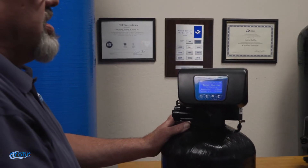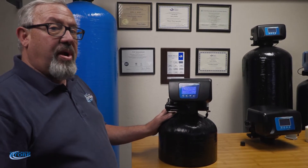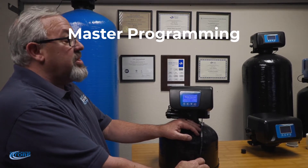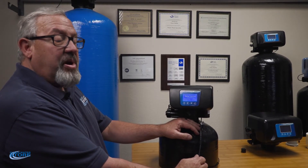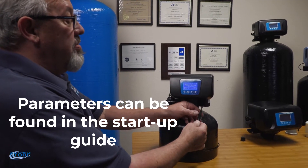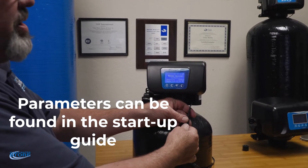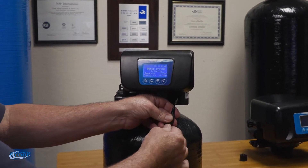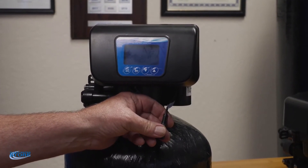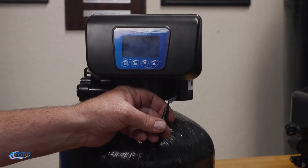The second level of programming for these valves is your master programming. We highly suggest you contact one of our service techs to help walk you through that if you're unfamiliar with it. The parameters are in the guide in your startup guide, but I'm going to go ahead and just show you how to do it. Again, we recommend calling one of our service techs to help walk through this.